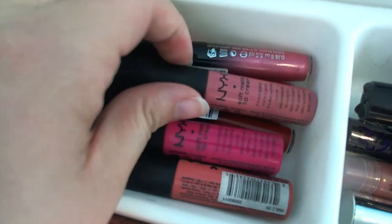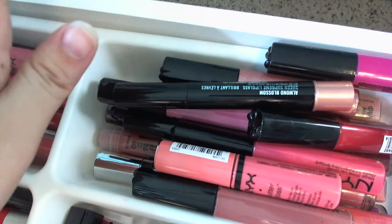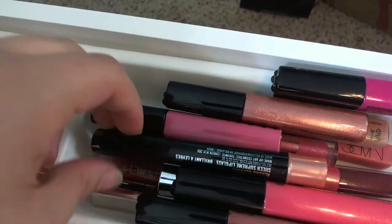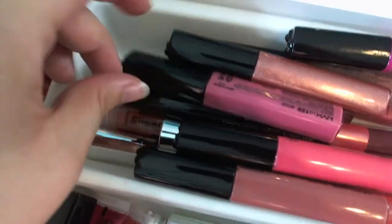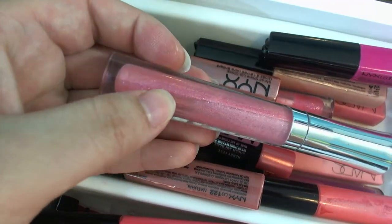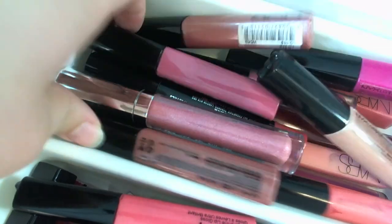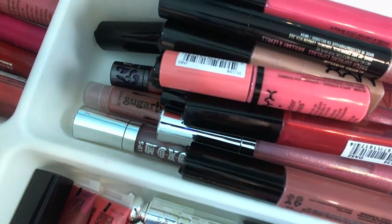The next container has my NYX Soft Matte Lip Creams — about three of those — and Rimmel Show Off lip lacquers — about six of those. For lip glosses I have an NYX butter gloss, about seven NYX Mega Shine lip glosses because they're my favorites, a couple MAC Sheen Supreme lip glosses, a couple NARS ones, a Buxom in April, and an NYX called Sugar Pie. The Mega Shine glosses smell like cherry Jolly Ranchers. I really need to start a new lip drawer because I'm running out of room.